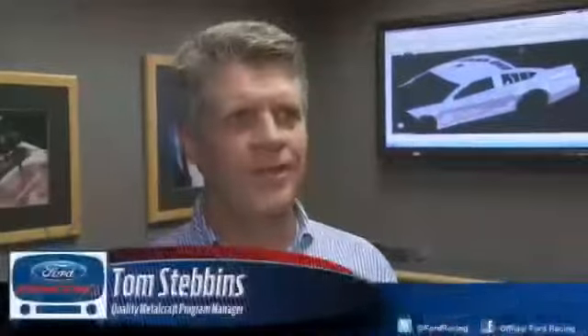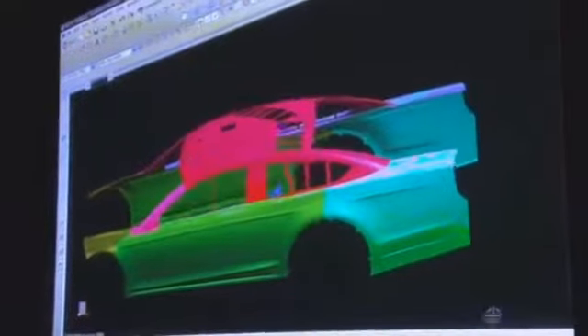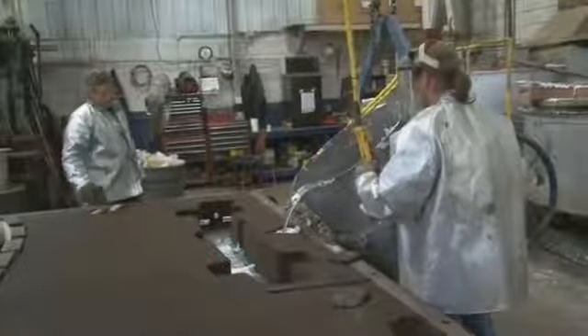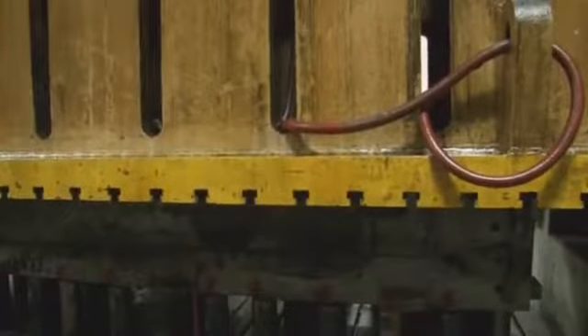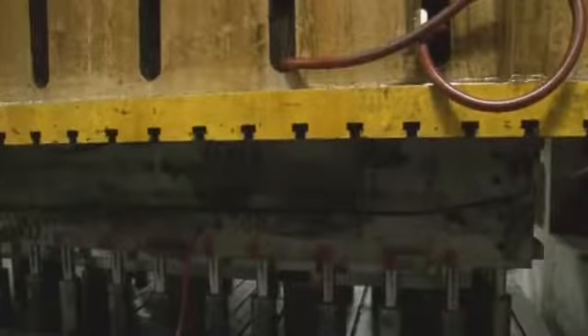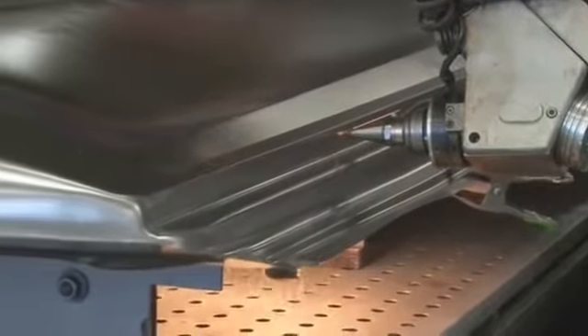What we're doing for the new Ford entry in NASCAR, the 2013 Ford Fusion, we received math data from Ford telling us what they would like the parts to be, and pour the dies and cut the dies, assemble the dies, the excess material from the parts, and ship those parts as finished parts.